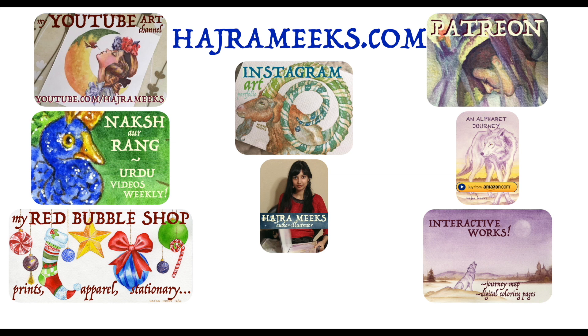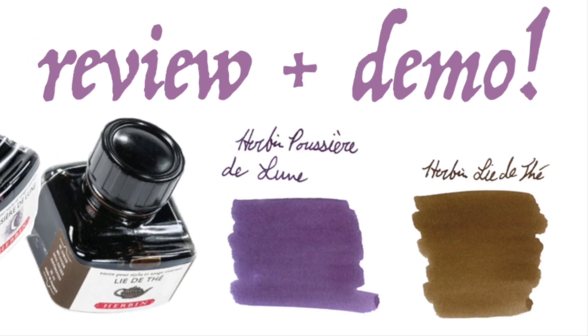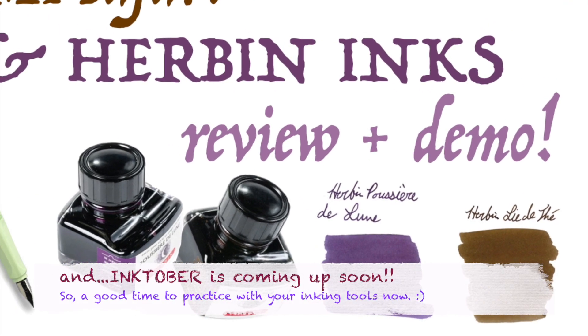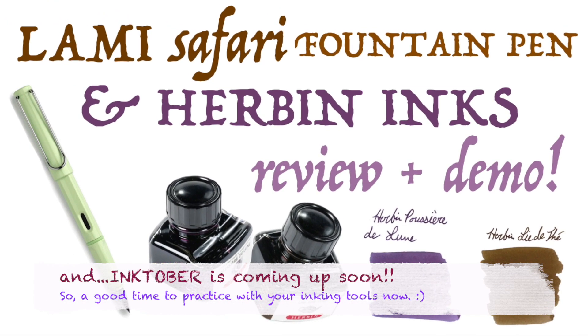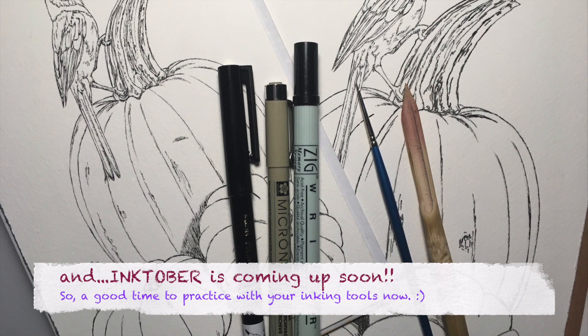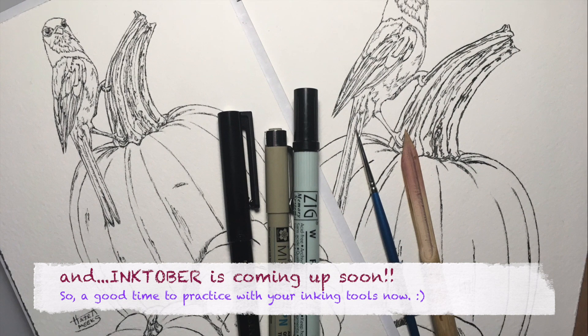Hey all you inklings, Harjur here. In my last video, I reviewed and tested some new inking tools and compared them to previous ones that I own. Since patrons are interested in more information, today I'll be using some different black ink markers, as well as a bamboo reed pen and a paintbrush used with Dr. Phil Martin's waterproof black India ink in an ink drawing demo, and explaining the differences, pros and cons of each.